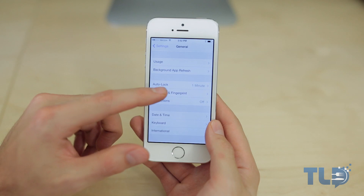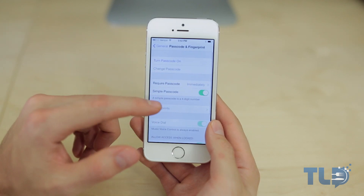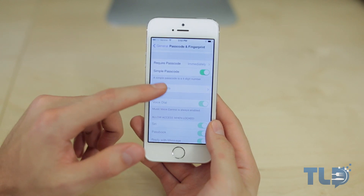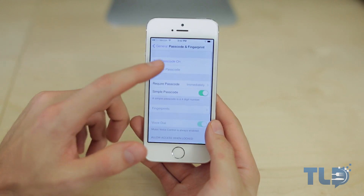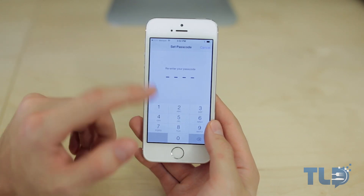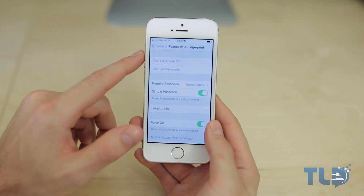Now from here, if you do not have a passcode turned on, this is where you might get a little lost — because if you scan down and try to select Fingerprints, you'll notice that it's grayed out and will not work. Do not freak out. Your shiny new iPhone is not broken. All you got to do is go back up, turn passcode on, create one if you haven't already, enter that, and then Fingerprints will be available.